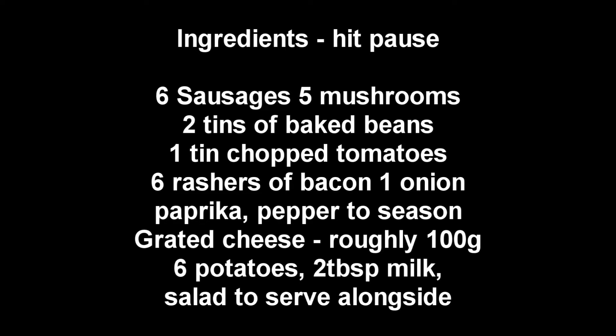It's really yummy, quick and easy. All the ingredients are here — hit pause on the video and write them down. Here's the intro song and let's go.